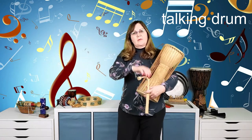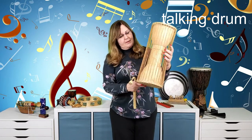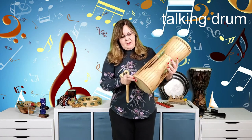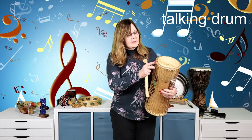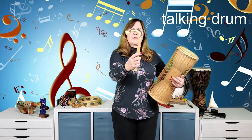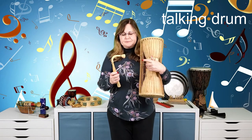Over here I have a talking drum from Africa. It's shaped like an hourglass — fatter on both ends and narrower in the middle — with skin on both sides and strings connecting top to bottom. The mallet is curved with twine wrapping and a flat head. To play it, you put it under your arm. The strings, when squeezed by your arm, tighten the skin.